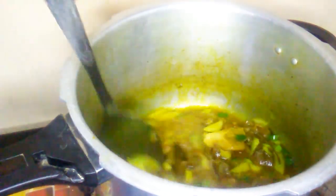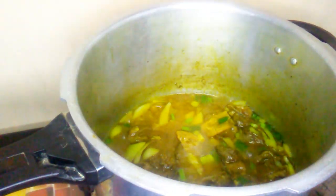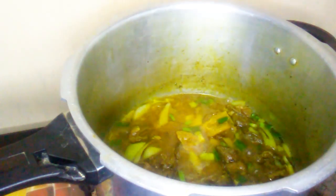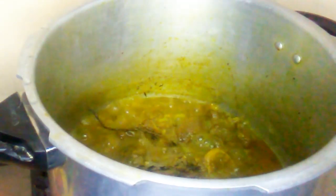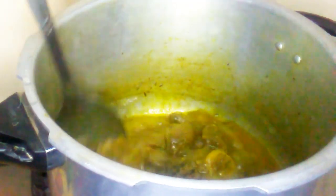I am not going to be adding any carrots or Irish potato into mine, but if you like you could add them to yours. Cover the pot and let it simmer for 10 to 15 more minutes.